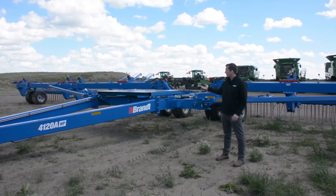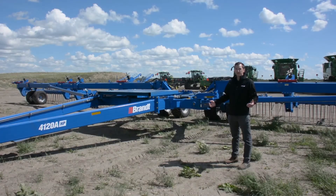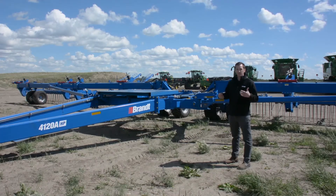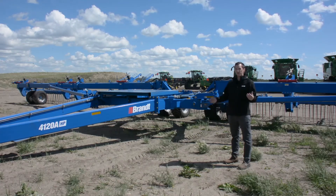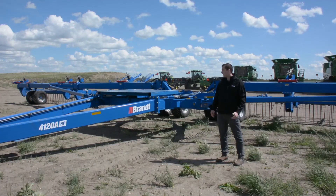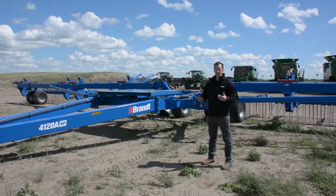Here you can see our optional Valmar applicator kit mount, available on the 100 foot now and in the future also on the 120 foot unit. The steerable wing transport wheels allow you to fold this large 100 or 120 foot unit into a very narrow transport profile — 18 feet or less in width and 12 feet or less in height — allowing you to move around the countryside easily. Thank you for watching this Brandt Agricultural Products walk-around video of our 4120A HP Torsion Harrow. For more information, please contact your Brandt territory rep or visit brandt.ca.